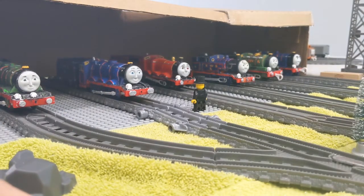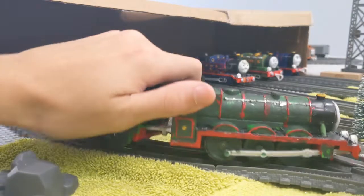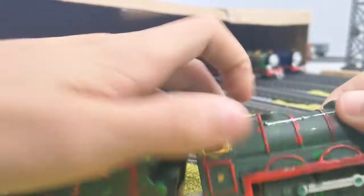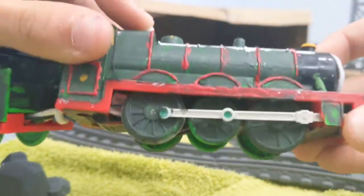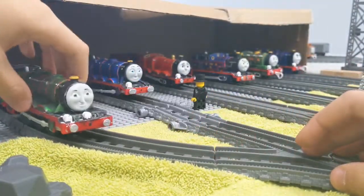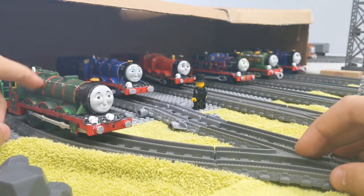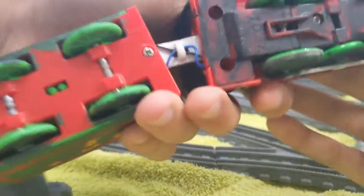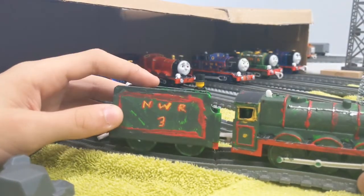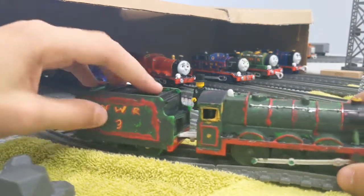Next up is Henry. The only thing I did was give him silver buffers and a tail lamp — so now all my Railway Series engines have silver buffers. He still runs. I gave him a new motor but the blue wires are taking up a lot of space inside. I will also give him a new tender, sort of like a Fowler tender, soon.